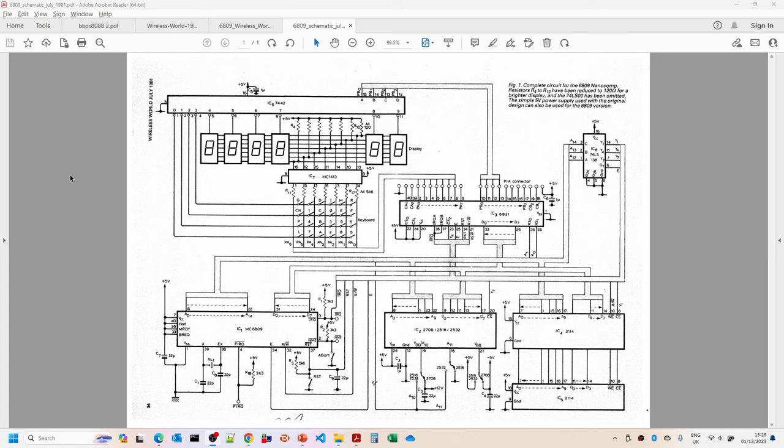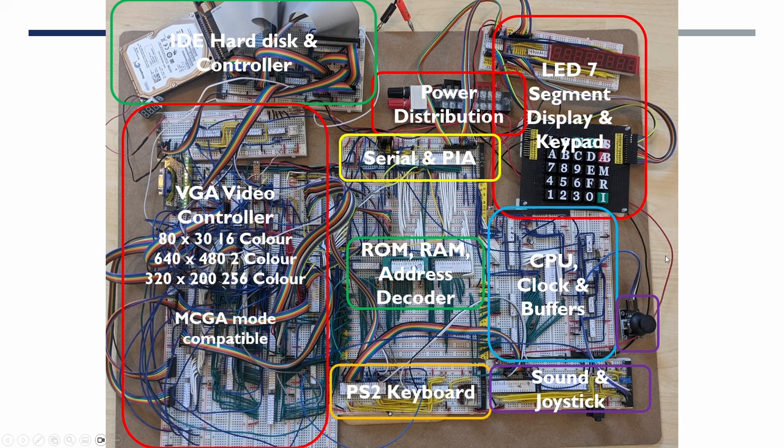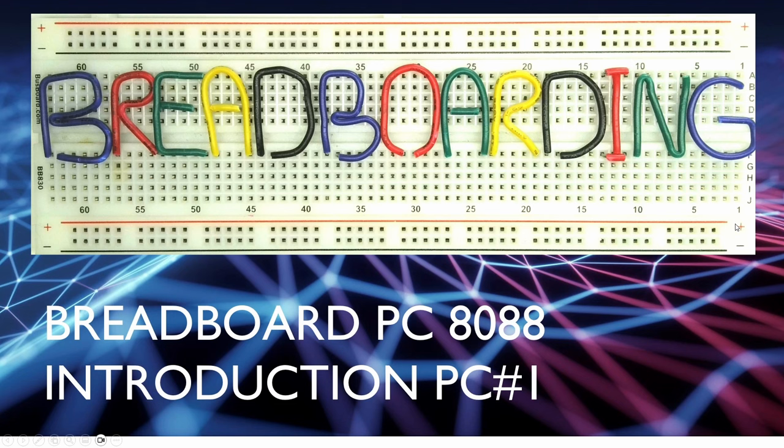I had some feedback on what I should do for the next project. There were a number of processor options I was considering, including the 68000 series, but quite a few people I spoke to came back saying the Intel 8088/8086 would probably be of most interest. So this is really the first video in the Breadboarding PC 8088 series. In this introduction I'm covering some high-level stuff, and I'm aiming to keep videos to about 15 to 20 minutes — shorter and split up compared to previous series.